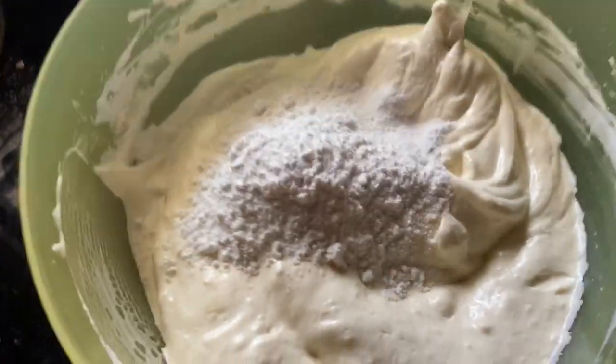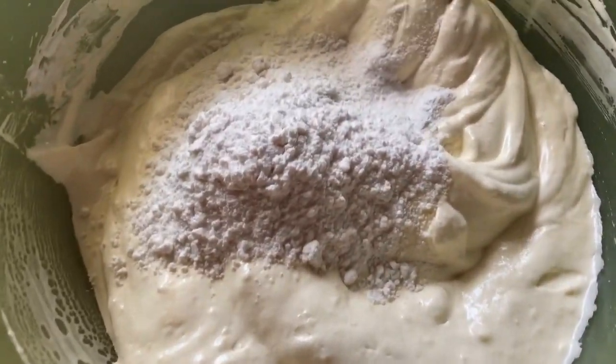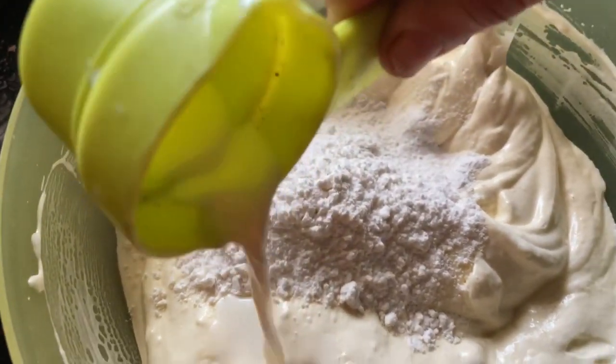The dry ingredients are mixed with the batter in portions. We will fold it in 2 to 3 portions and mix gently.